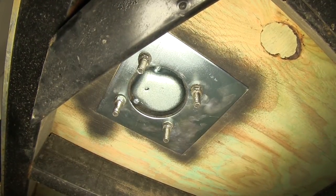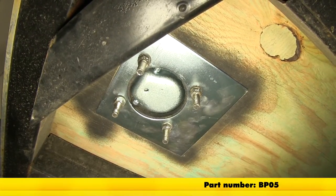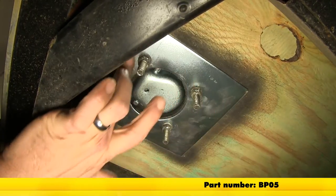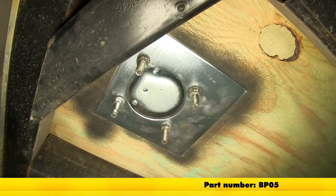Now that we've seen what it does and how it's going to work, that's going to complete today's look at the Brophy recessed d-ring backing plate. The part number on that is BP05.